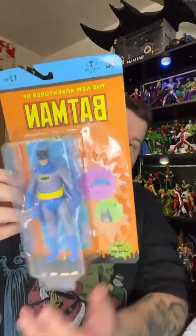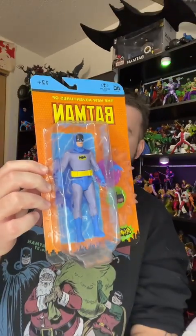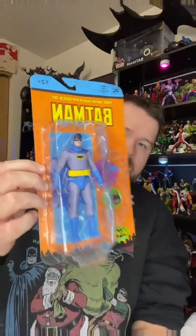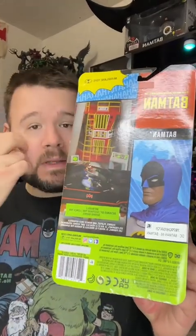The only one I need is the Batgirl Platinum variant. I don't know why I stopped collecting these — I miss so much stuff now in between. Maybe it was space, I'm not really sure. But you can see on the back it's got some of the old Batman 66 stuff in it, like the Batmobile and such.